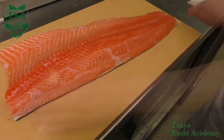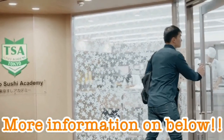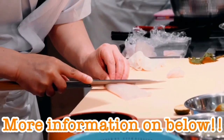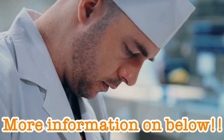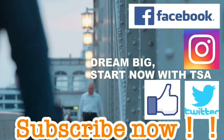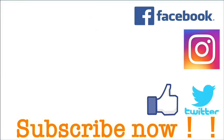Thank you for watching. If you look at the description of this movie, you can find the link that dispatches information regarding sushi, recruitment information, trial lessons and the homepage of Tokyo Sushi Academy. So please have a look. Subscribe now and receive information regarding the movie's updates. Please press like on our Facebook and other SNS.